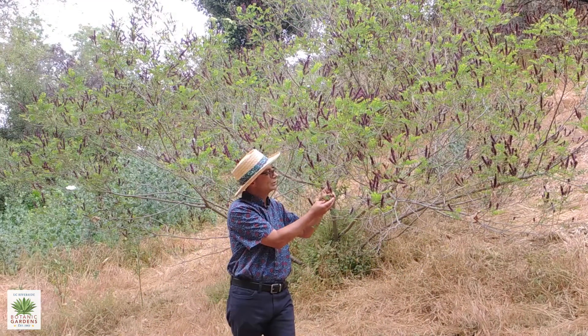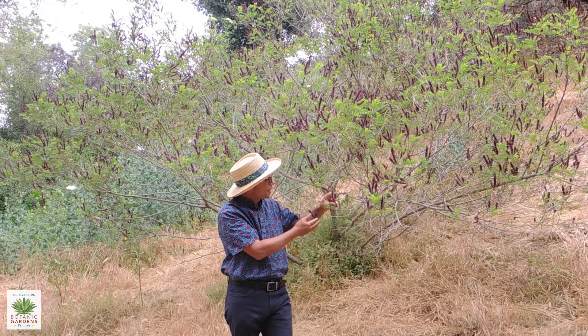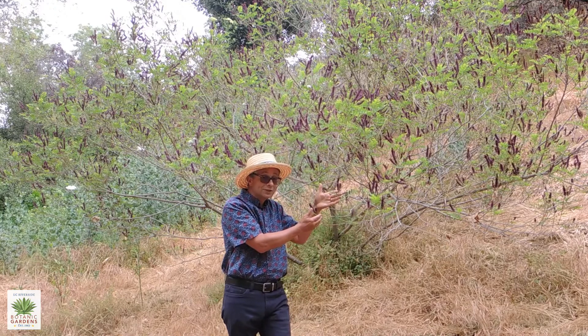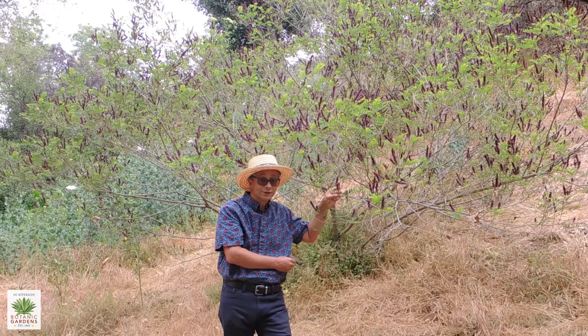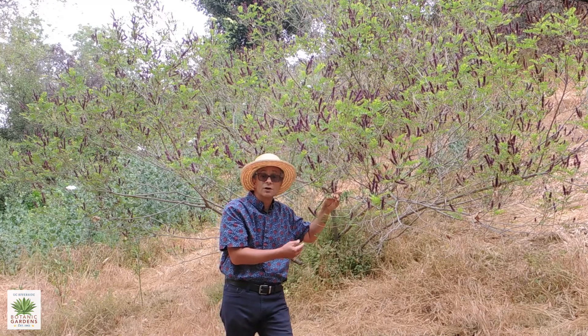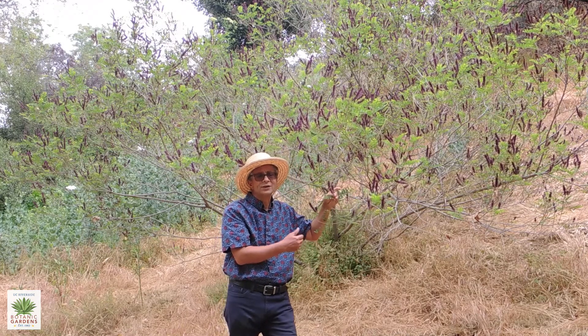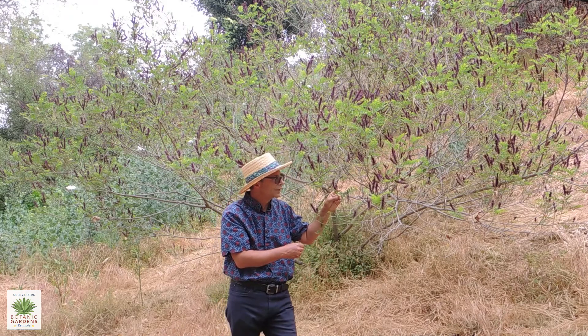This is a plant that should be really appreciated from up close. Another interesting thing about this plant is it is the host plant — the larval food source — for the southern dogface butterfly, and also likely the dogface butterfly, which is the California state butterfly, as well as the gray hairstreak and a number of other smaller butterflies and moths.